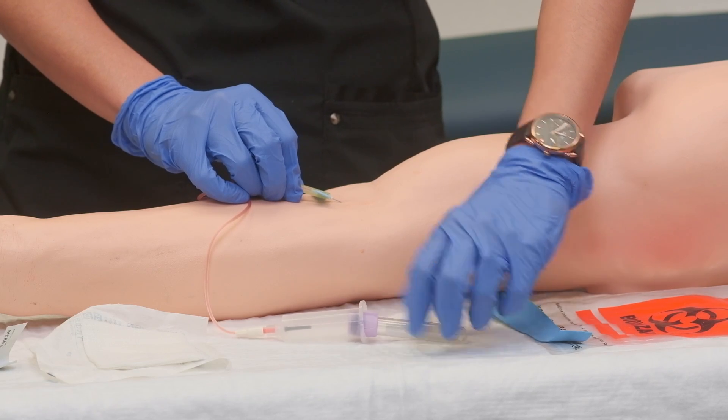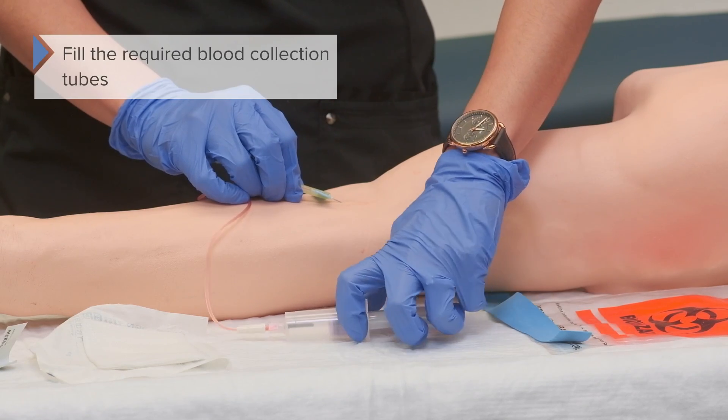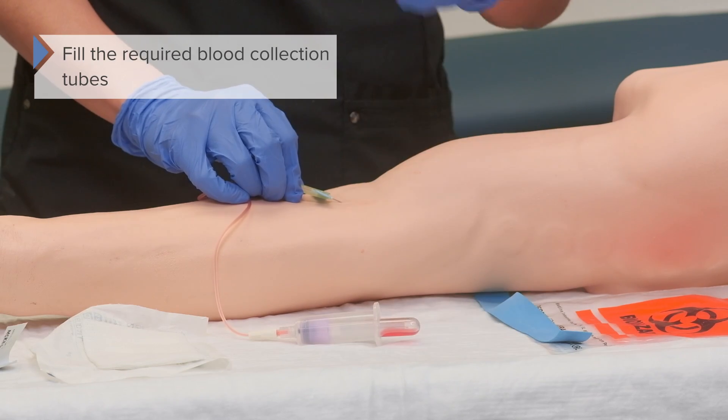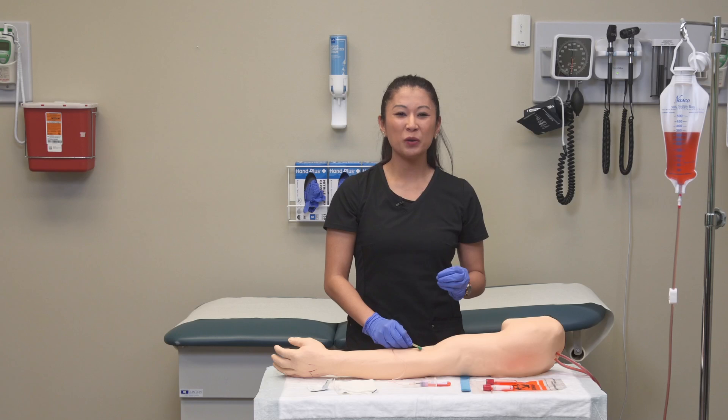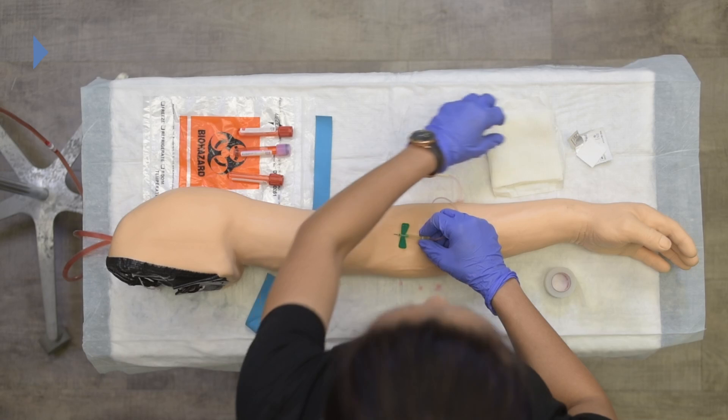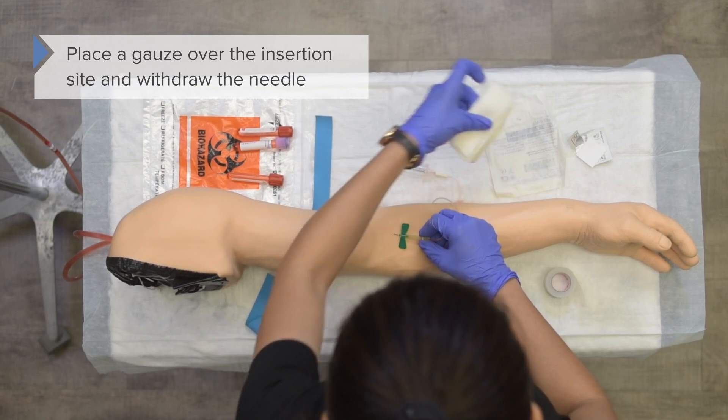Stick the collection tube in, push it all the way until it punctures, and make sure it fills appropriately. Once we've got our blood collection tubes filled, we can remove them and place the gauze over the insertion site.